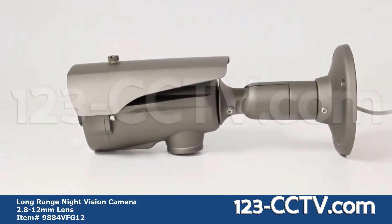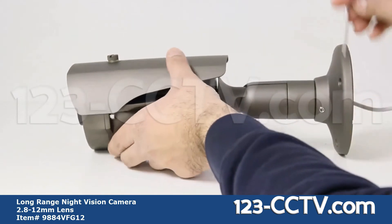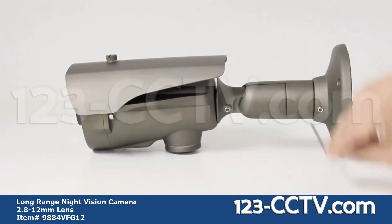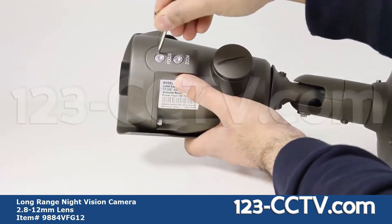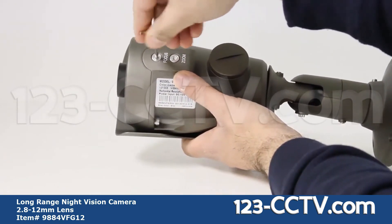Once the bracket has been adjusted, use the included Allen key to tighten the screws and secure the bracket in place. You can use the same Allen key to adjust the zoom and focus of the lens using the knobs on the bottom of the camera.